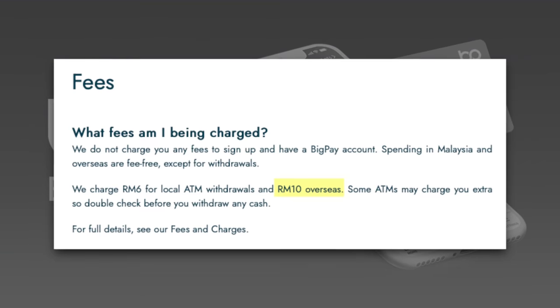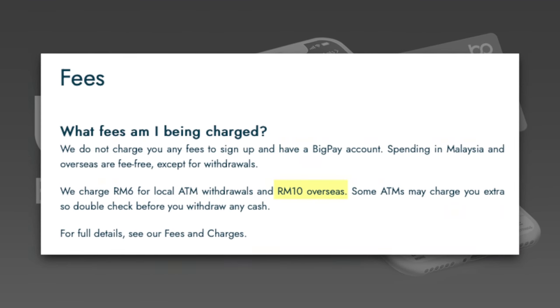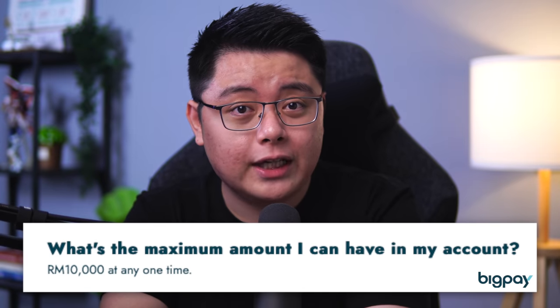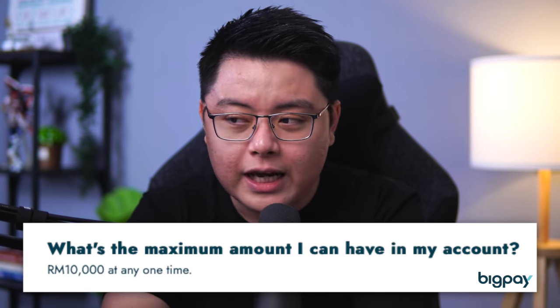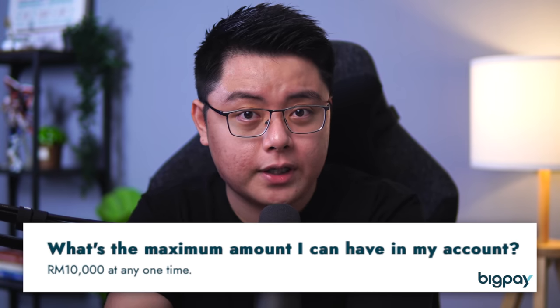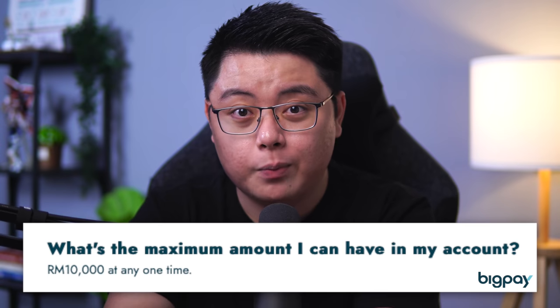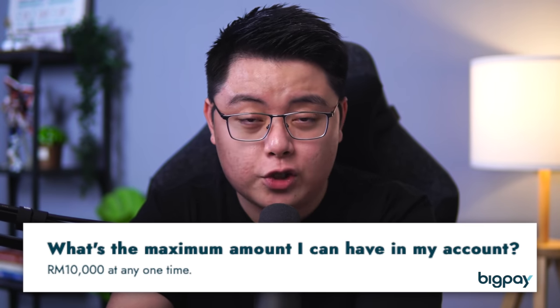Some of you might say that BigPay would be cheaper for overseas withdrawal with their fixed fee of 10 ringgit per withdrawal. Yes and no — keep in mind that BigPay has a 10,000 ringgit limit, which severely handicaps many users. On top of that, you'd still need to account for the forex losses when you convert in your BigPay wallet. So take all of that into account before deciding whether BigPay is actually better than Wise.